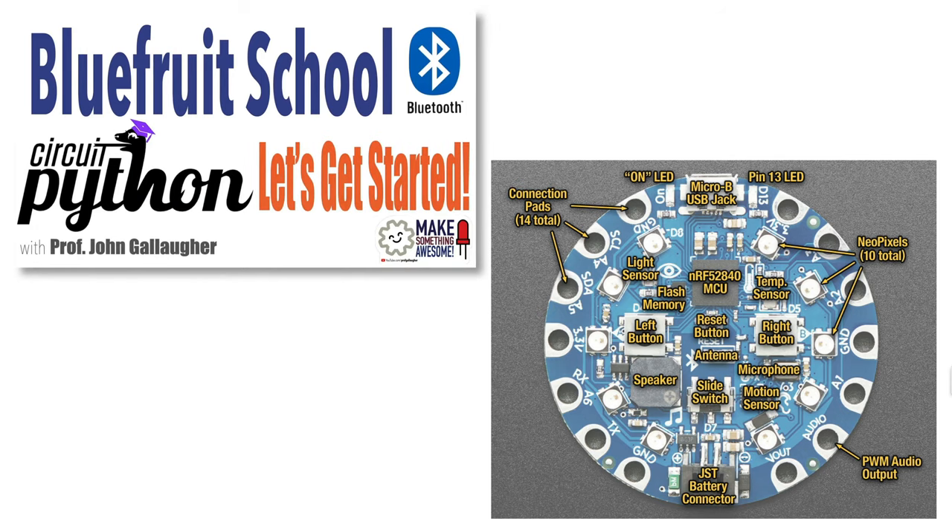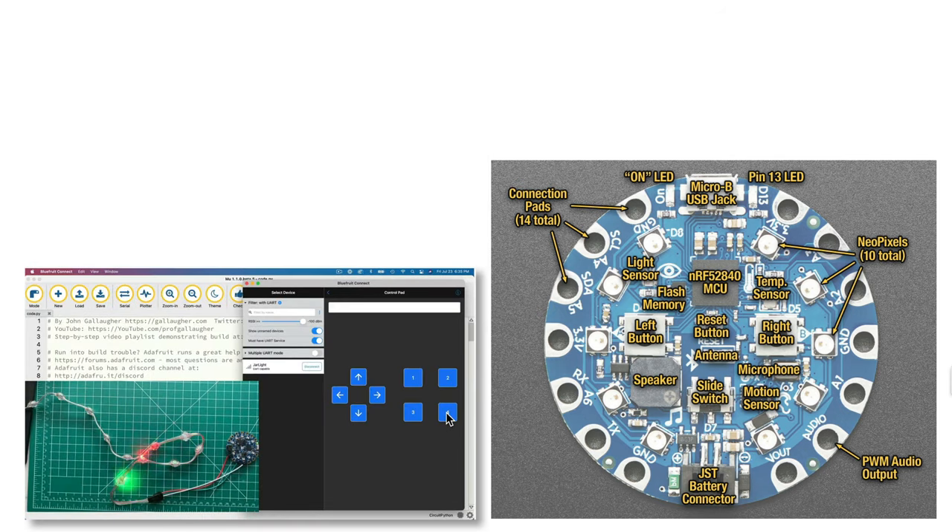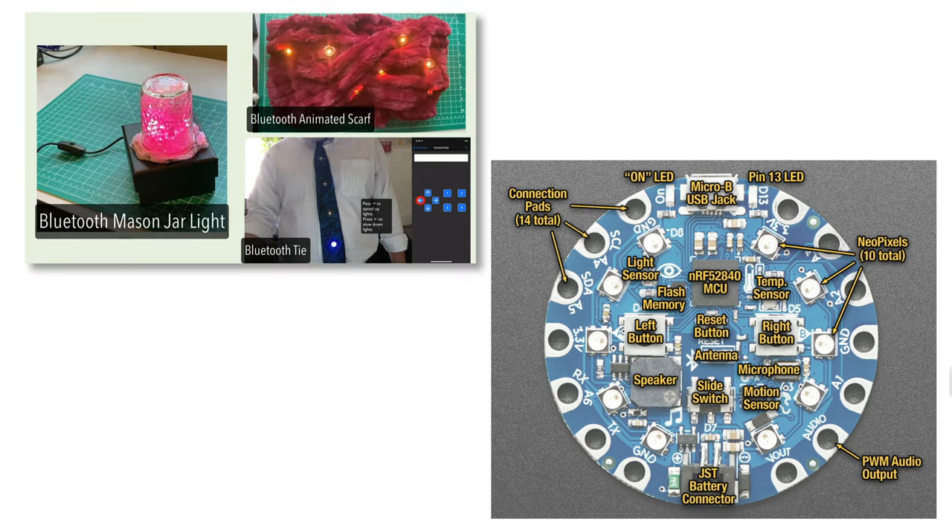Even cooler, the board supports Bluetooth, so you can use Adafruit's free Bluefruit Connect app on Android, iOS, or the Mac to remotely control your projects.